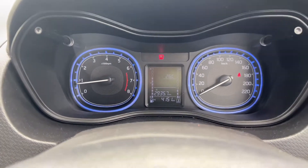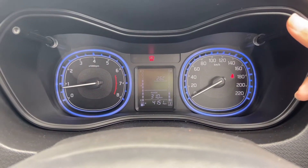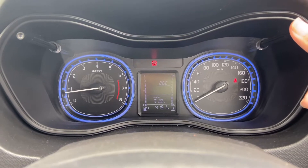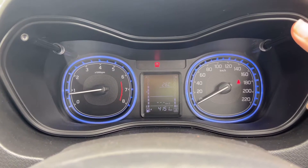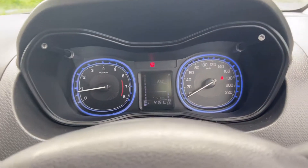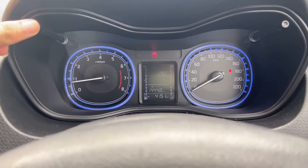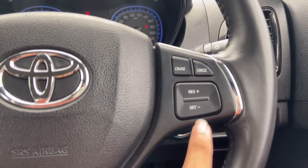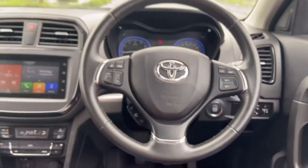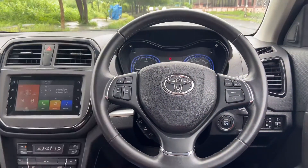Talking about the instrument cluster — you have analog speedometer and tachometer with an MID in the center. Pressing the MID button shows range, odometer reading, instantaneous fuel efficiency, and average fuel consumption. You can also press to toggle trip A and trip B. There are also buttons for cruise control — I have a separate video on how to use cruise control.